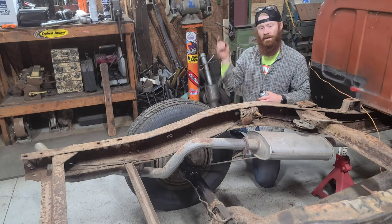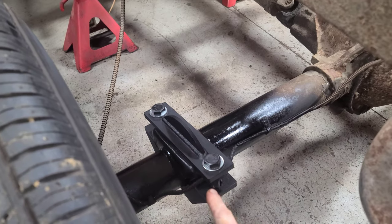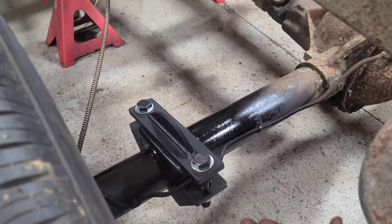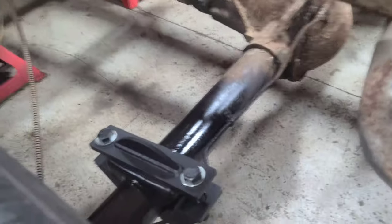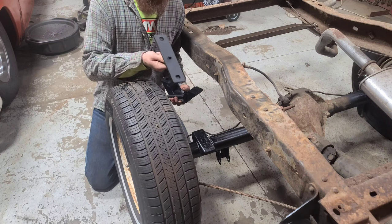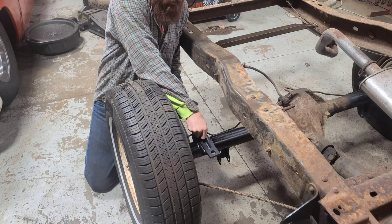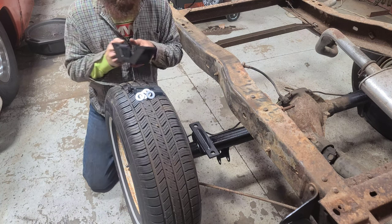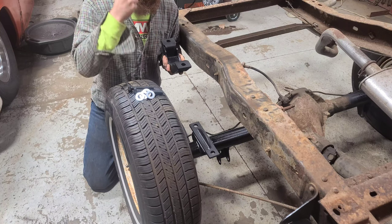We're going to get over to the other side and do the exact same thing. As you can see, this is how this mounts up — I went ahead and got the driver's side on. The instructions recommend putting your leaf springs on first, but I'm waiting on shackles. I'll run you through on the other side how to bolt this up. This little tab sticking up in the plate goes straight down in here and is held in place. Make sure this plate has the hole facing your cab so everything stays centered in your wheel well.